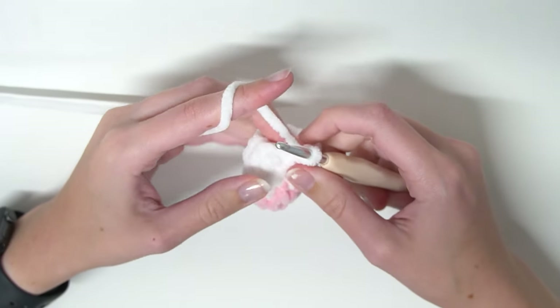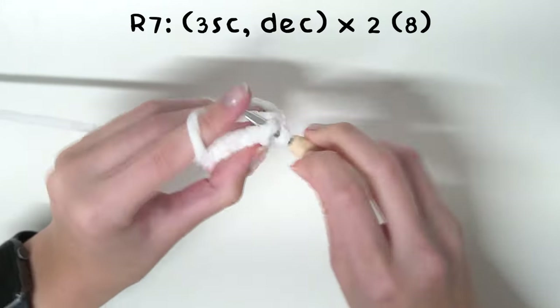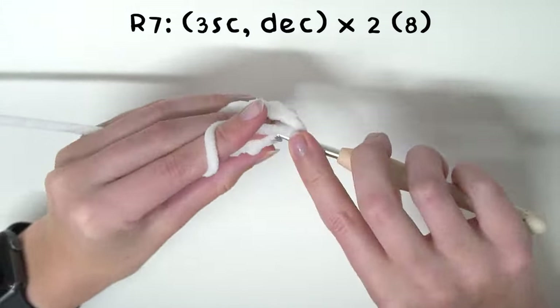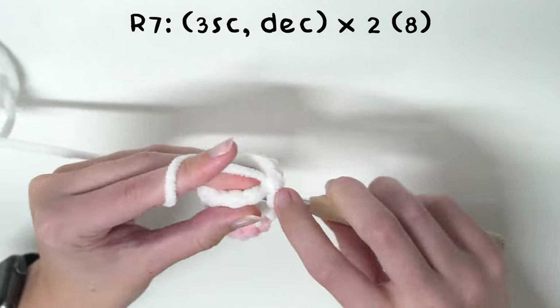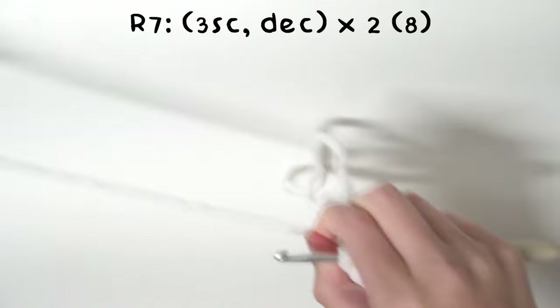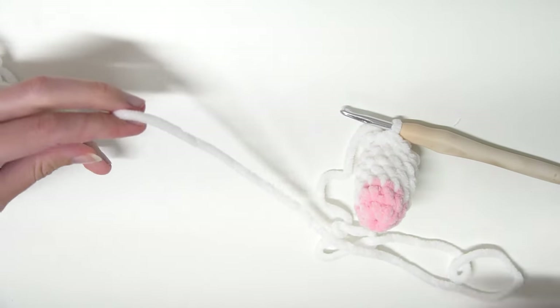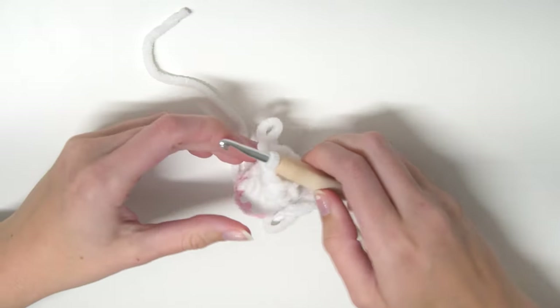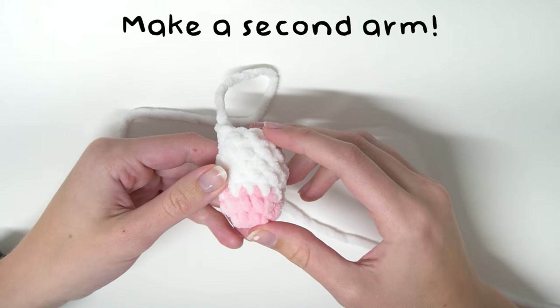So now for the final round we are going to do three single crochets and a decrease times by two. Once you've done that you need to leave a bit of a tail for sewing and then we are going to pull through to finish off. Now you need to make another arm exactly like this one.